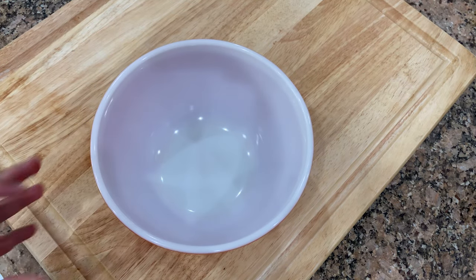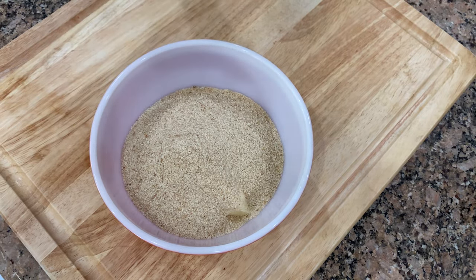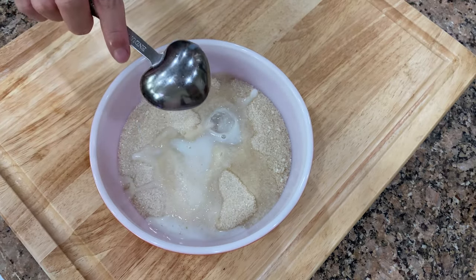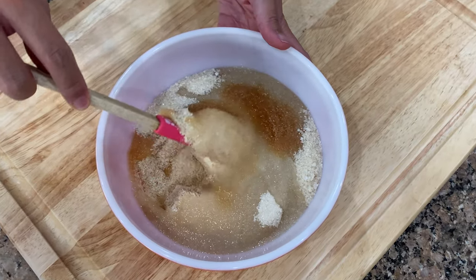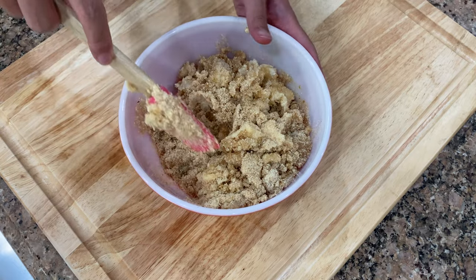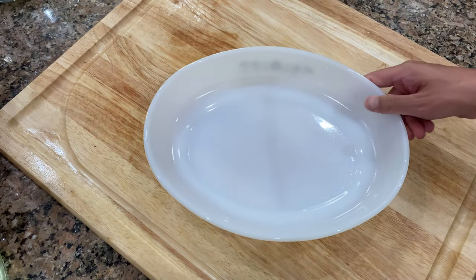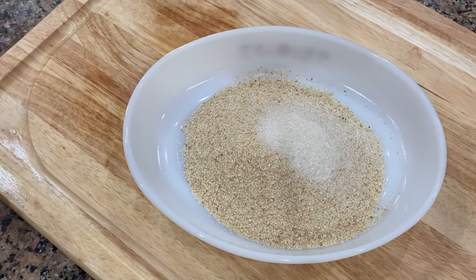To make our buttery crumb filling, we will combine the soft unsalted butter, breadcrumbs, sugar, and a few tablespoons of milk. We want the butter to well incorporate with the breadcrumbs for that soft, buttery, and crumbly filling on the inside. For breading, I used 1 cup of breadcrumbs and a tablespoon of sugar. Mix, mix, mix.